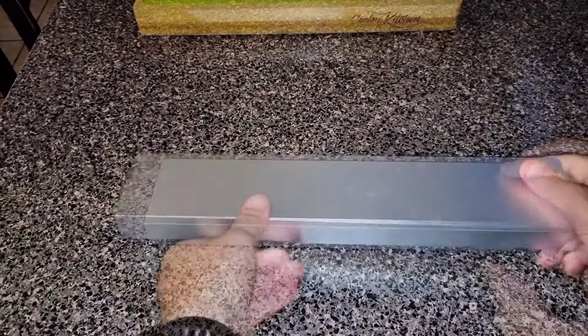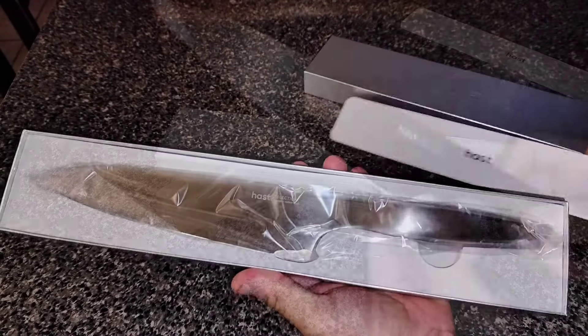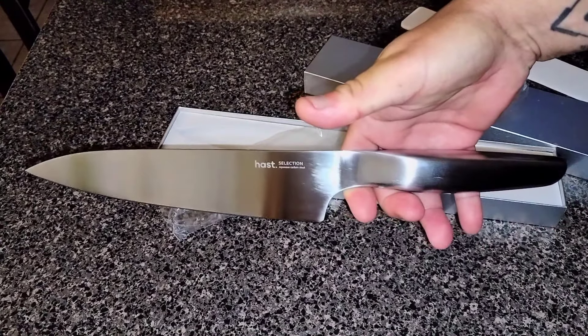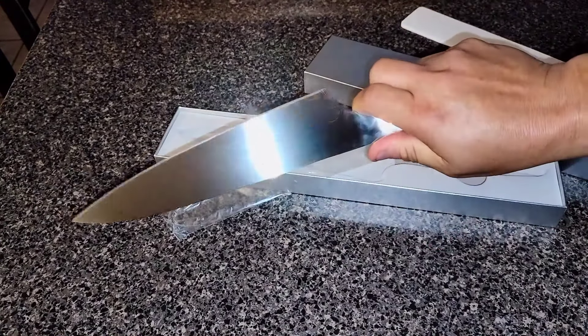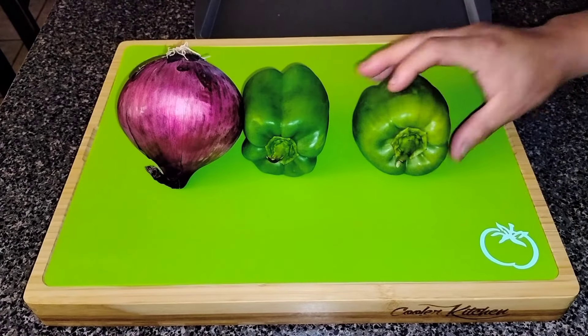Before we cut our veggies, let me showcase our knife. Today we are using a beautiful chef's knife supplied to us by Haast. This 8-inch chef's knife features a modern design, sleek to the touch and perfectly balanced when you hold it in your hand. This Japanese style blade is sharp, durable and made from matrix powder steel. If I could only have one knife in my kitchen, it would be this one.